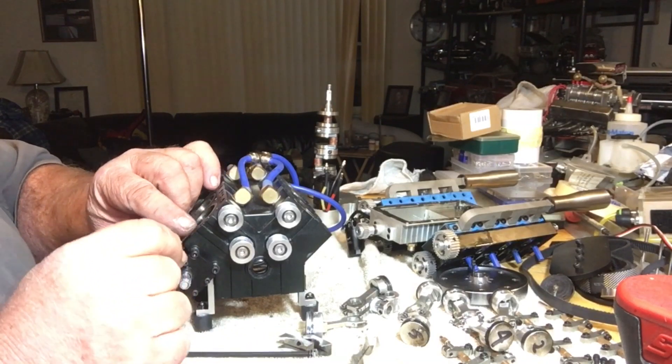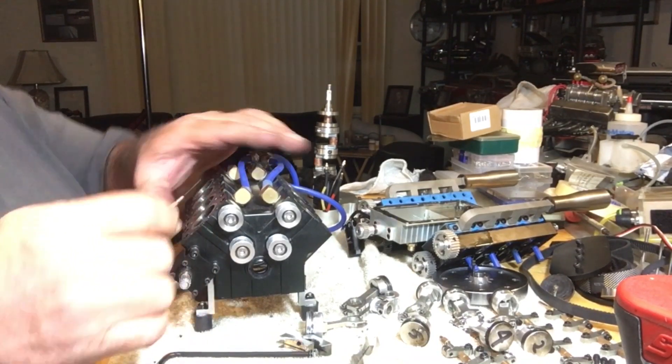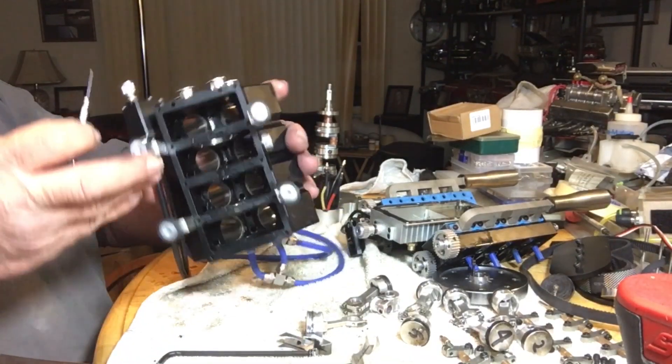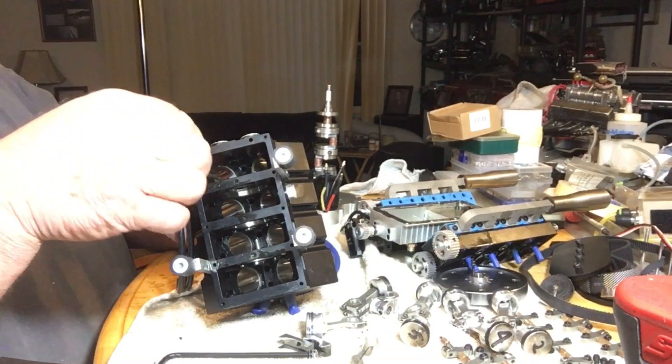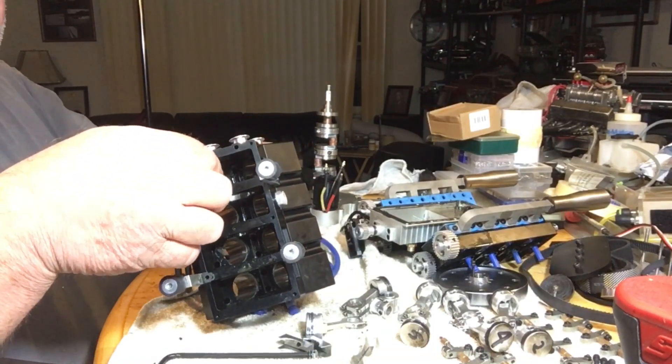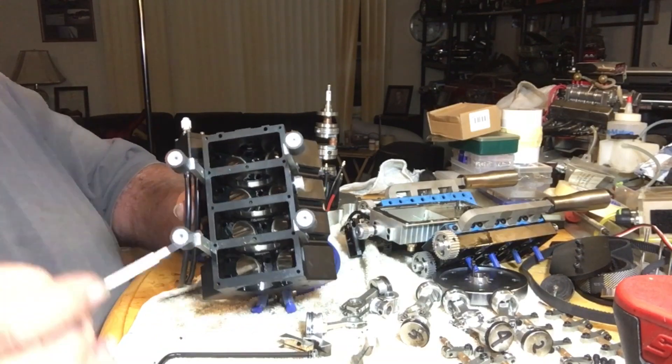The oil comes across and goes back down through the inside of the block. There are tiny holes inside the block here for oiling all the way down the center. So this thing gets plenty of oil.